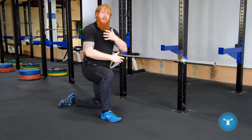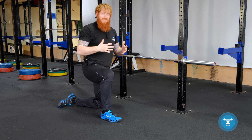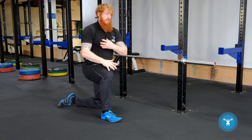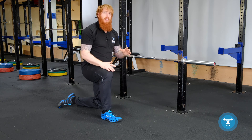Once our shoulders are brought into that extended position, our shoulder blades are fully retracted, and therefore any extra range of motion is placing more stress on the anterior shoulder joint. So in terms of keeping the shoulders in good health, the floor press is a great variation.